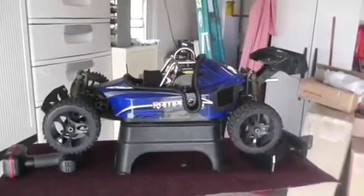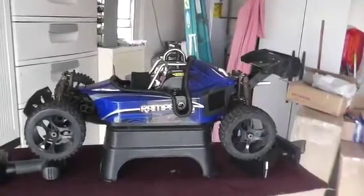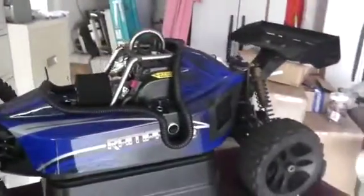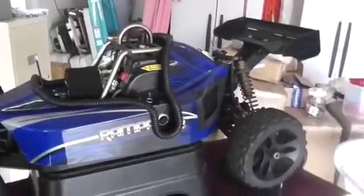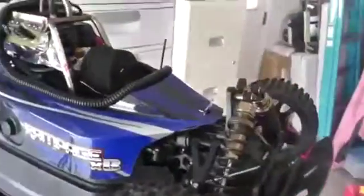This is a Rampage XB with a highly modified XB body. I've cut it down so I could get to everything — the power starter, which is here, and I've also installed the KillerRC kill switch and the KillerRC voltmeter. This is how to start a fifth scale gas engine using KillerRC's power starter.